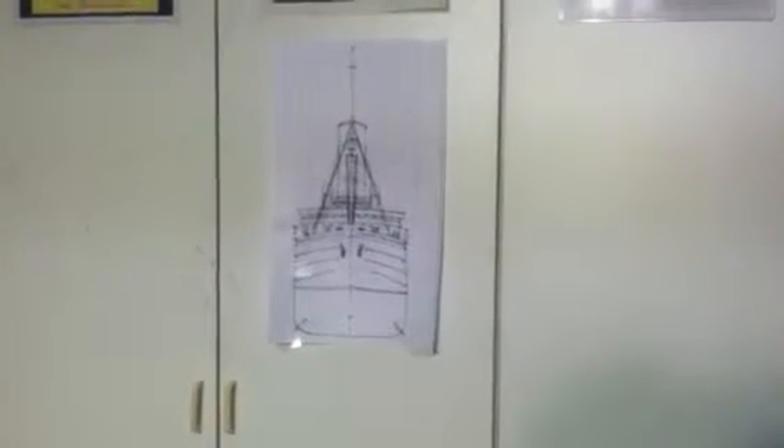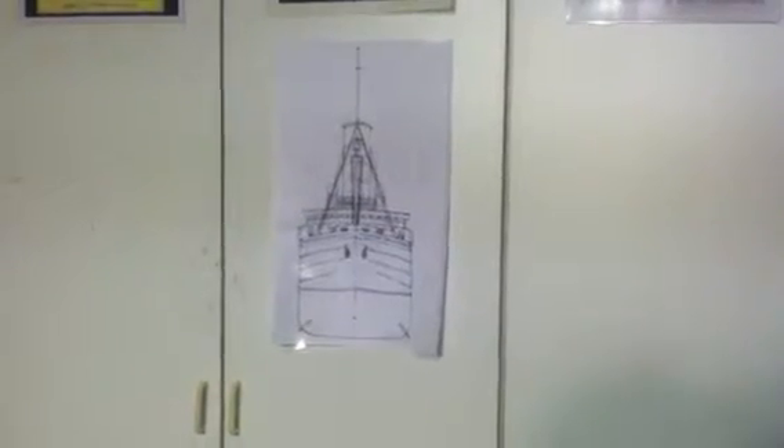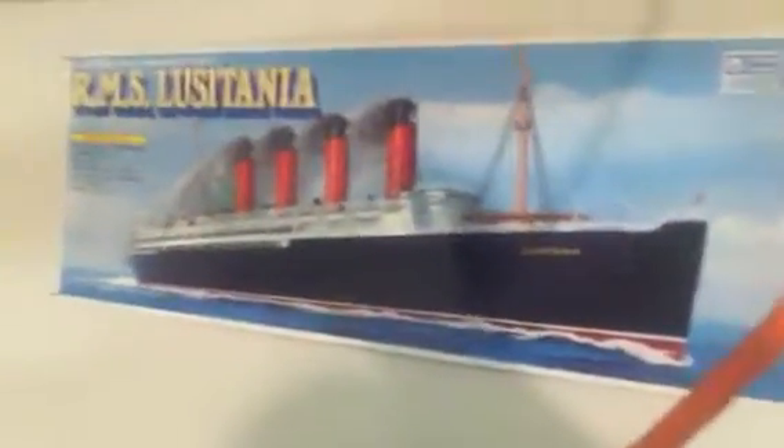Over here we have a plan of the Lusitania and its other plan. As you can see, I've already used it. But here's what it will look like when it's done. Catch you later.